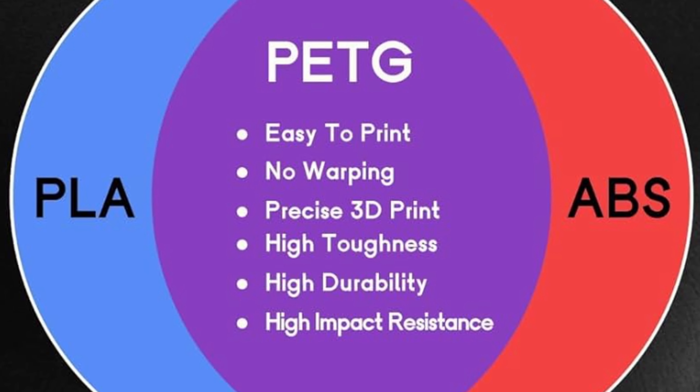Right now I printed it right side up, and if you look at the slicing, you see how the layers are going horizontally. So naturally it's going to have a weakness going this way. So I think if I go back and orient it on its side, then if I slice it like this, it's gonna have more strength because the weakest point is going forward — vertically. So this point here is going to be a lot stronger. I'm gonna try to print it like this and see if it's any better.